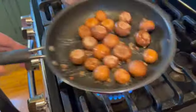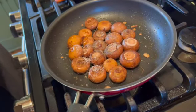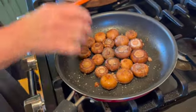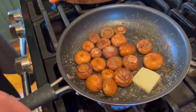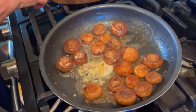Keep tossing your mushrooms around in the pan while they cook. Next, add the salt and pepper and toss them around. Then add the final tablespoon of butter, melt it, and now your garlic — remember garlic will burn so you don't want to add this too soon.